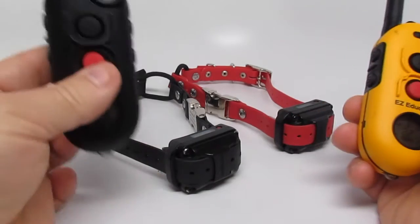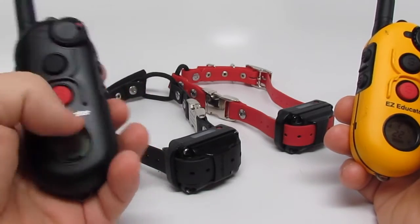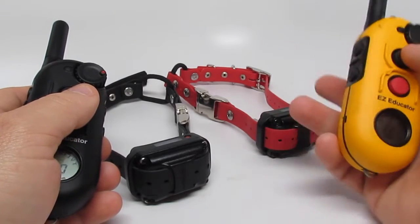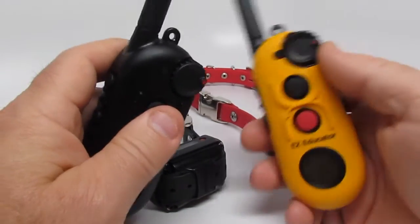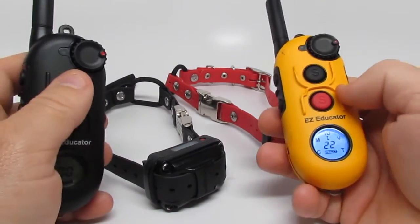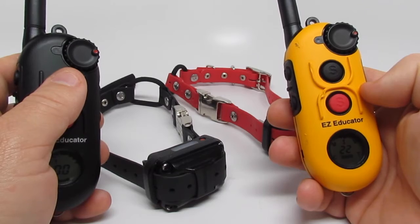The Pro is expandable on the fly to three dogs, meaning you can purchase additional collars up to three and add them. The Easy can expand from one dog to two dogs, but then you'd have to purchase a three-dog or four-dog system. That doesn't mean you have to purchase a whole new system — you can purchase just a remote, like a three-dog remote. So if you have two dogs and you're getting a third, you can purchase a three-dog remote and another receiver collar.